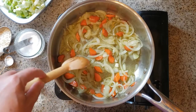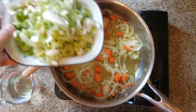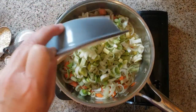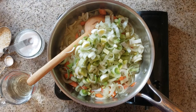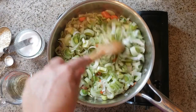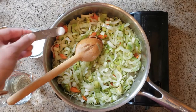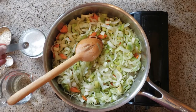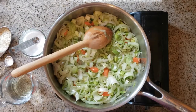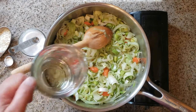Now it's time to add my sliced leeks — in they go, all three leeks, white and light green parts. I'm going to stir those to evenly distribute them around the pan. I'll add a little bit more salt again to help those leeks break down and add another layer of flavor. Once the leeks have been cooking for about five minutes and are starting to get soft, I'm going to go ahead and add the water.